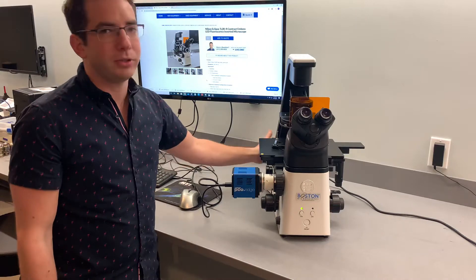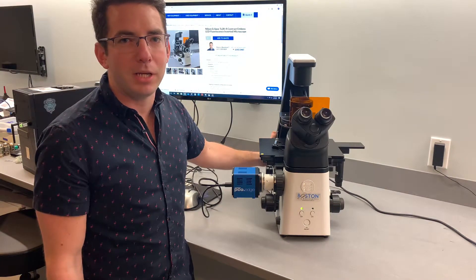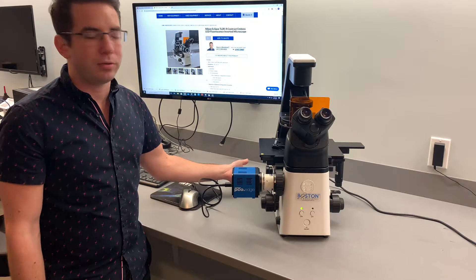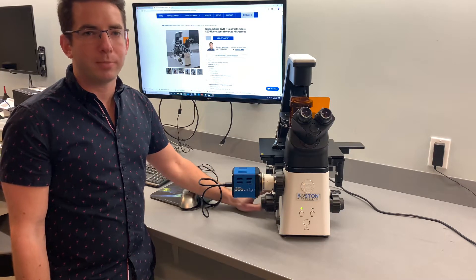Additionally, it has built-in LED modules. This particular one has Texas Red, GFP, and DAPI. The RFL has another feature which allows you to connect an external LED light supply if you wanted to, and then you can change out the filters and you have more options as well.